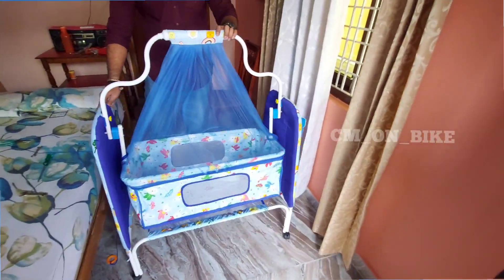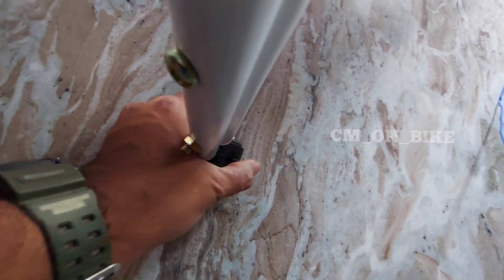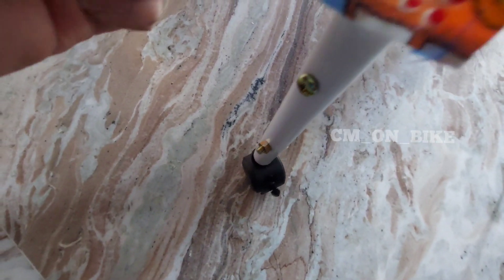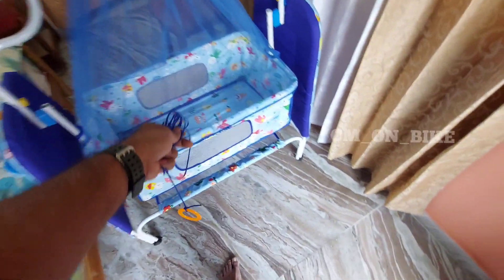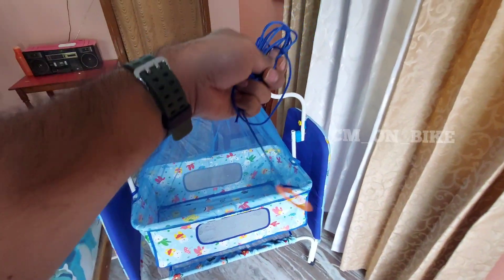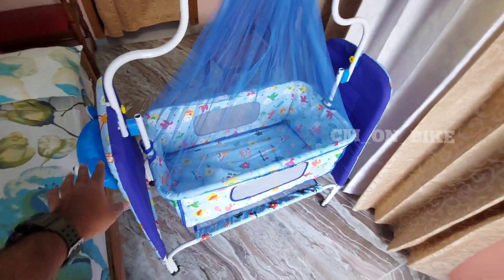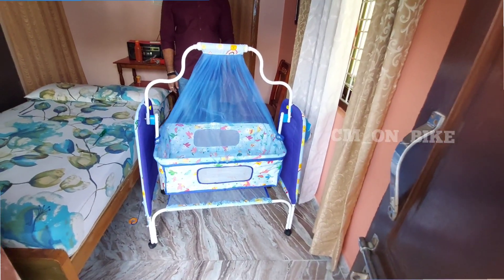You can see the wheels are removable and lockable as I said. This is the rope provided to move the cradle from a long distance. Your child will be very happy. That's it friends — hope you like the video. If you do, please like and subscribe to my channel GM on Bike.